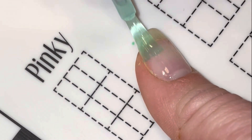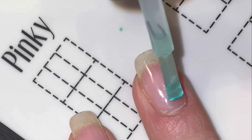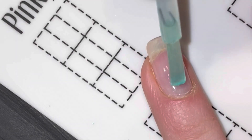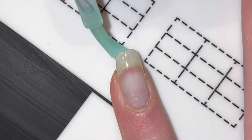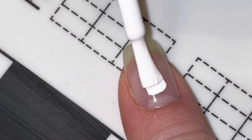As you can see, I'm starting off with a base coat. Next up, I'm adding white as a base color to all of my nails.